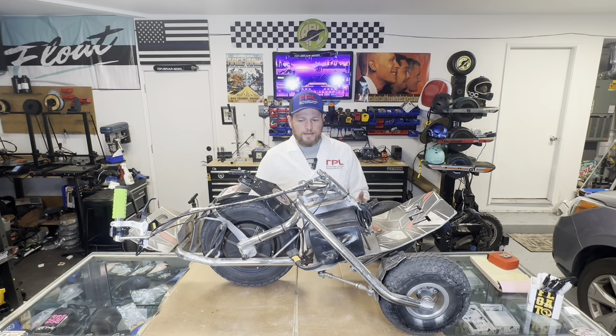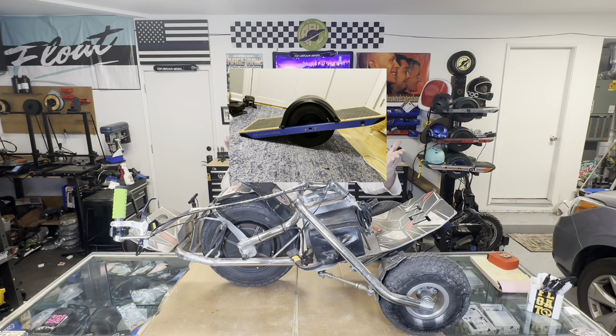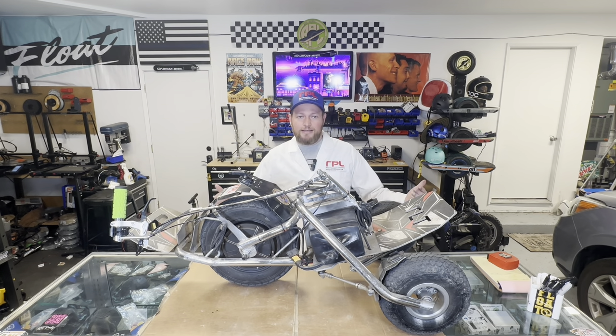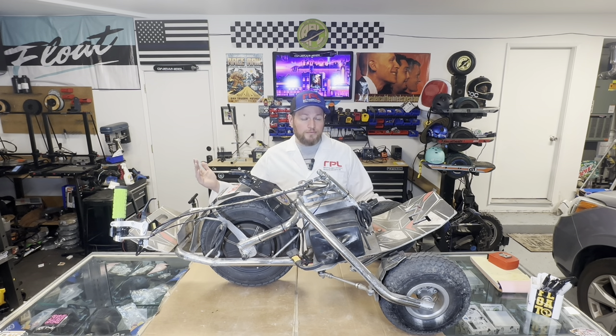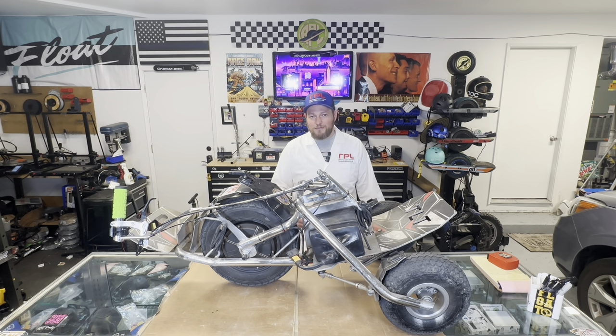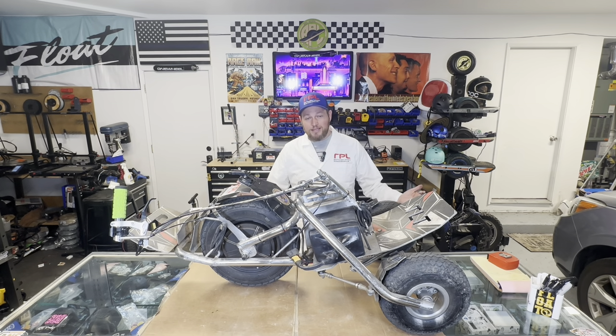A lot of people have commented that it looks like it was built in somebody's garage. But everybody said the original one wheel was built in someone's garage — and it was. Kyle built that in his garage and then turned it into a big company. I've got an original V1 one wheel and I still love riding it to this day. Kind of like this. I kind of like the look where someone says 'did you make that thing yourself?' even if I didn't.